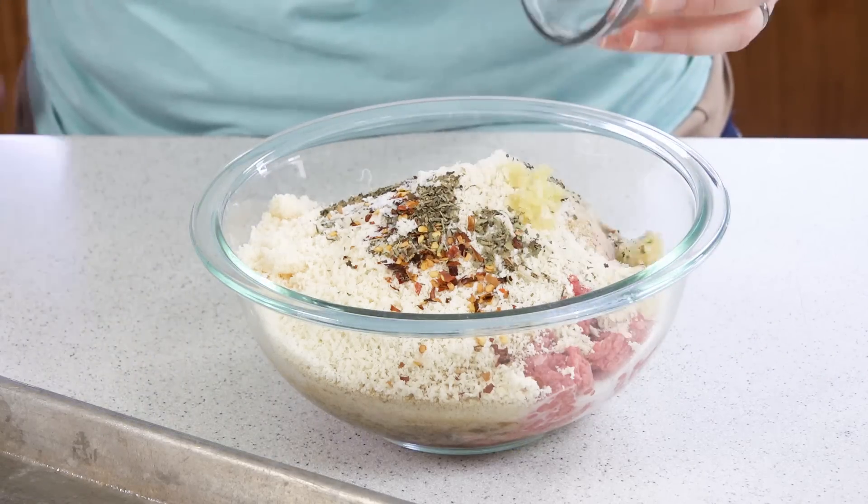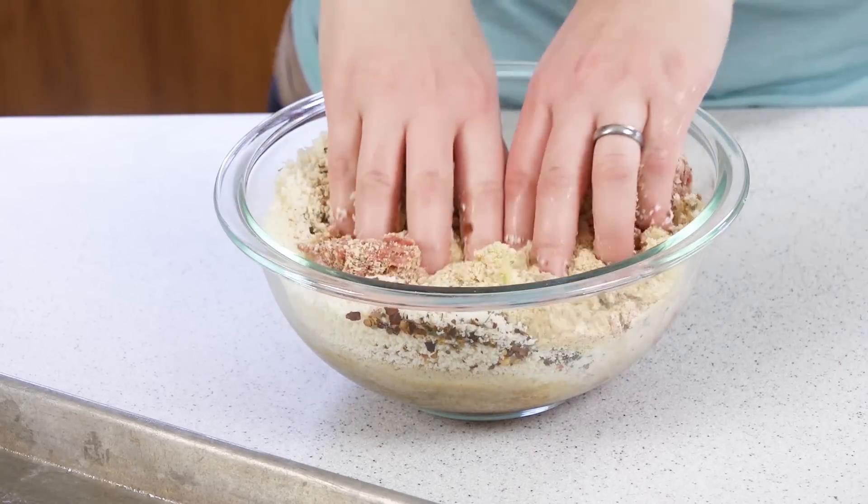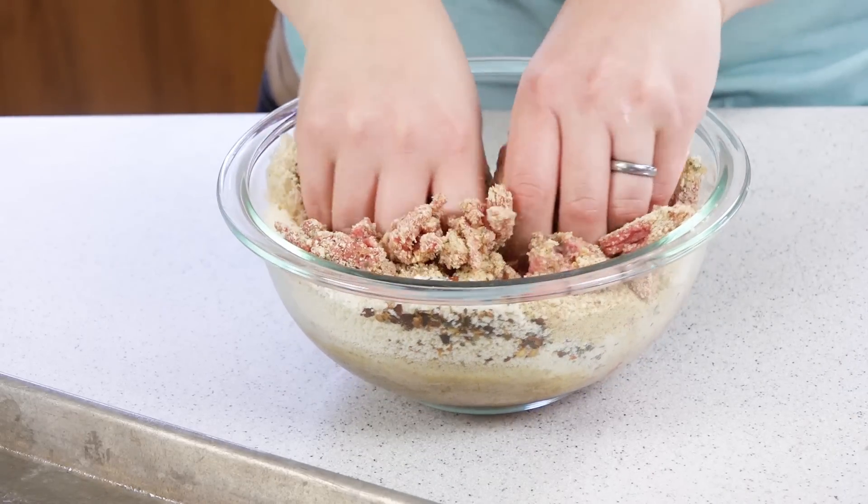Last up we'll add in two crushed garlic cloves. You can either use a spoon to mix this up or use your hands — and since I'm going to use my hands to roll the meatballs anyway, I might as well get in there and knead it together until everything is combined.